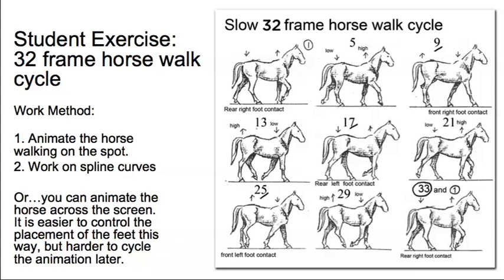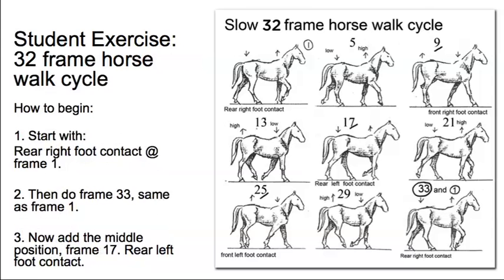We're going to animate the horse walking on the spot. That means animating the feet travelling underneath the body with the body staying still at the origin point throughout — no forward translation on the body. You've got to keep a special eye on the feet because they tend to drift and it can become difficult to control their motion underneath. This is the best way of doing it. You want to work on spline curves, as you would with any walk cycle, so that Maya can do the in-betweens for us.